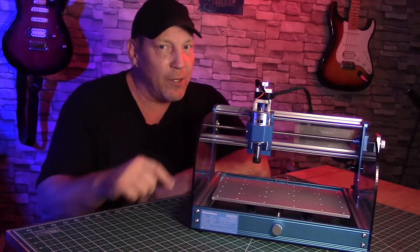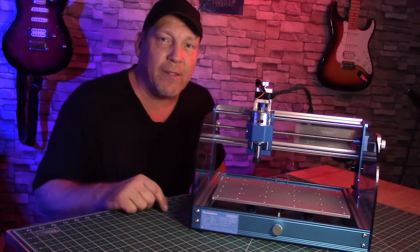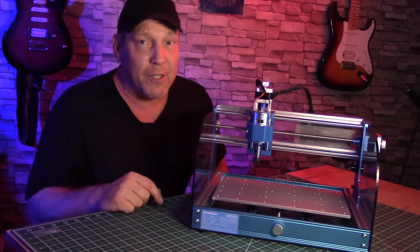We're not going to use Candle. We're not going to use Carveco Maker. We're going to use a little program called Easel. It's an HTML-based software online, and it's made by Inventables. And it just happens to work perfectly with this little machine.